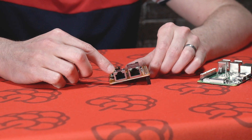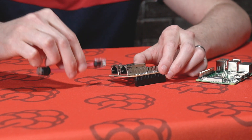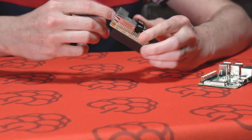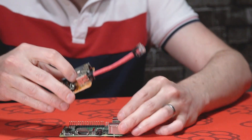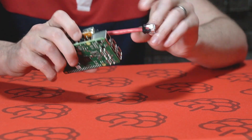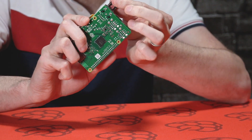It has two Ethernet ports. One uses a jumper cable to connect to the Raspberry Pi. Once it's mounted, it connects directly into the Raspberry Pi's GPIO port.